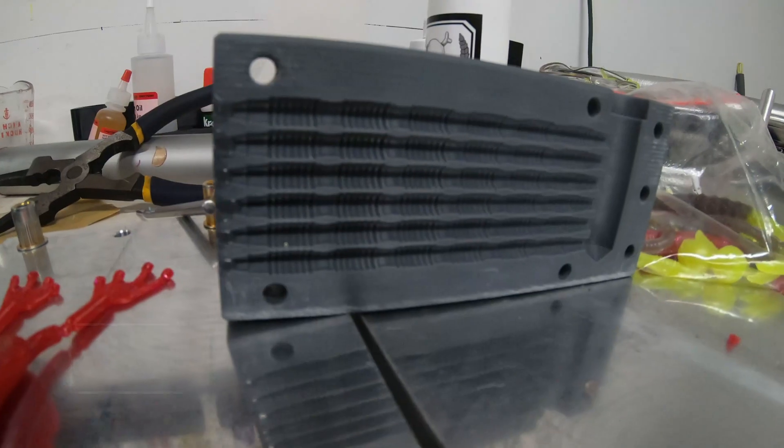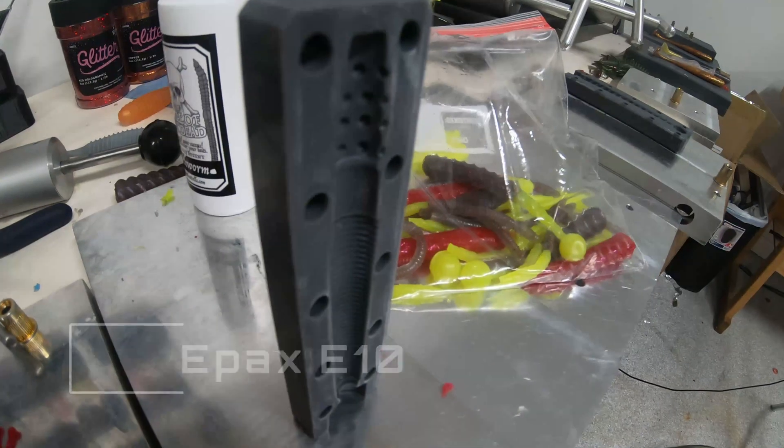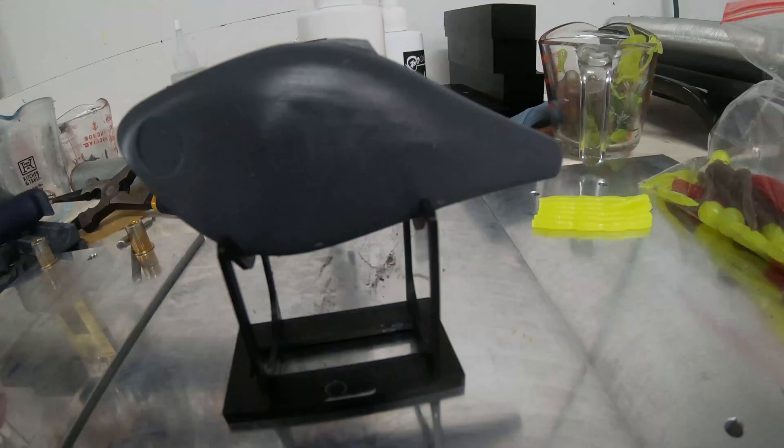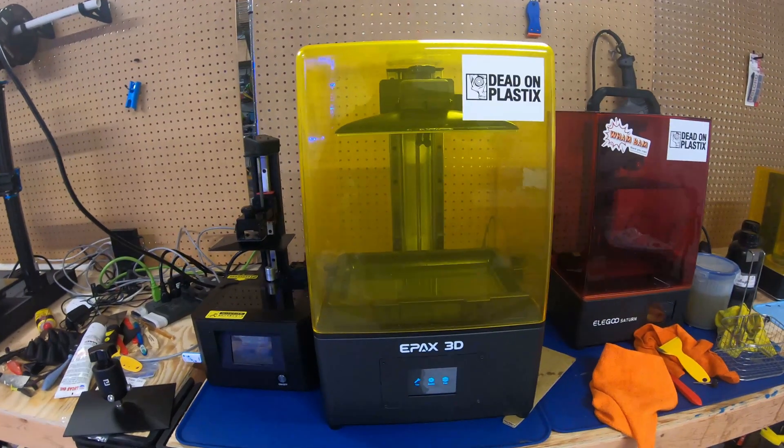Let's get the tech specs out of the way. These are both the same basic printer — 4K monochrome. You're going to get fantastic print results with both of these printers; there's really no difference between one or the other when it comes to print quality. On the Epax E10, you're going to get a little bit bigger build volume on the z-axis — it's almost a full 2 inches, 50 millimeters, of additional z-height.